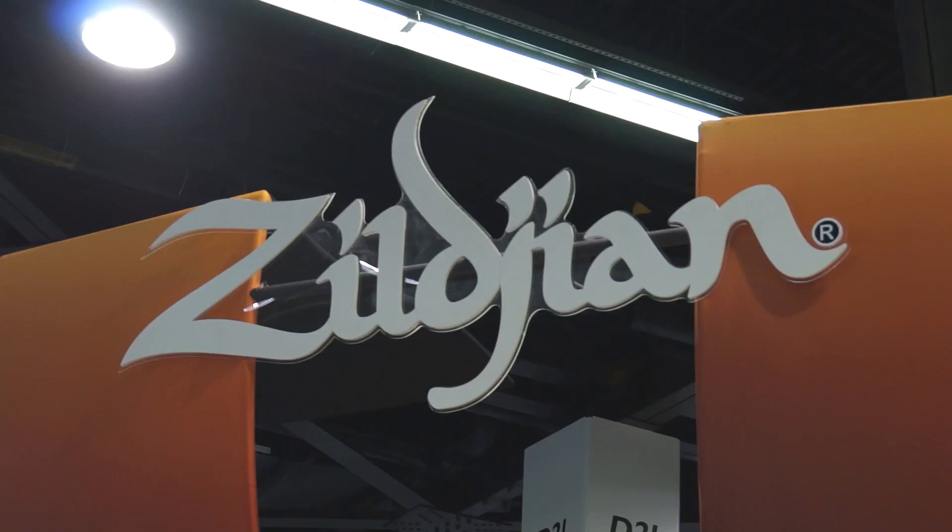Hi, this is Paul Francis. I'm director of research and development for the Avedis Zildjian Cymbal Company. You're watching Sam Ash, and we're here at Winter NAMM 2014, and I'm going to take you through the new products for Zildjian.